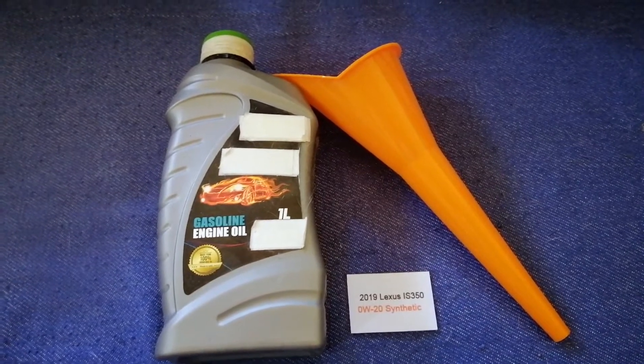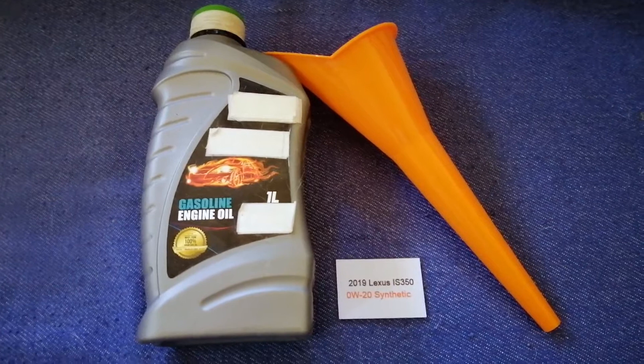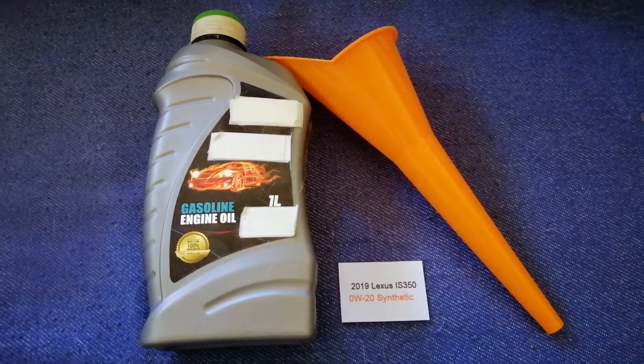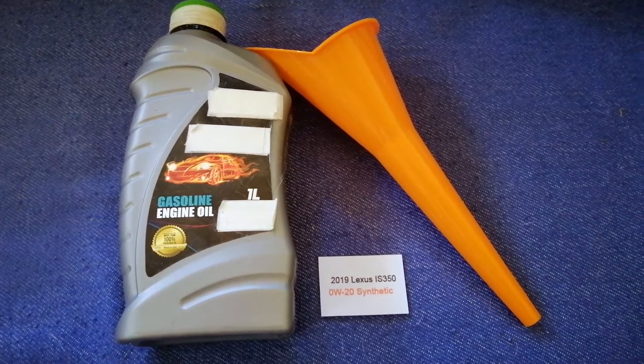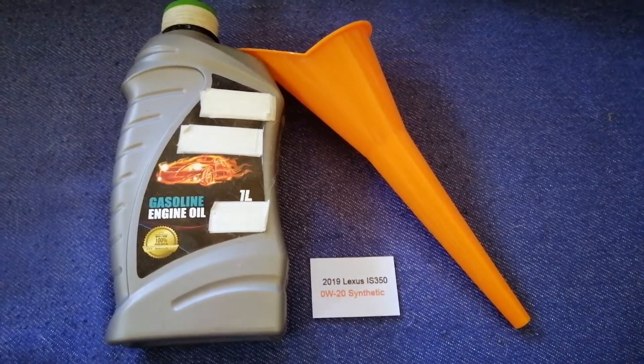So once again, the oil type for the 2019 Lexus IS350 is 0W-20 synthetic. And if your 2019 Lexus IS350 uses a different type of oil, or if you know a cheaper place to buy oil for your 2019 Lexus IS350, make sure to leave your comments.